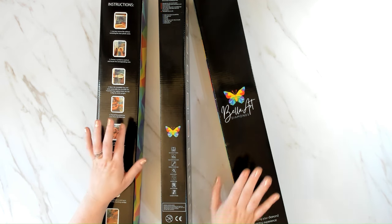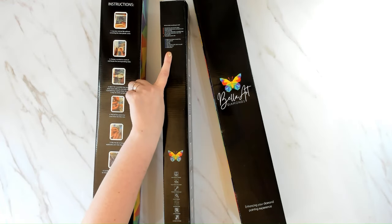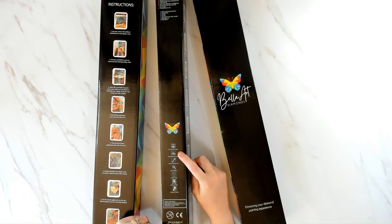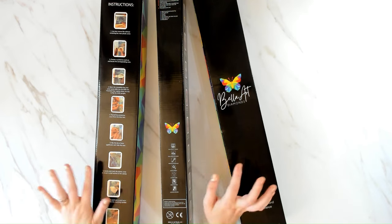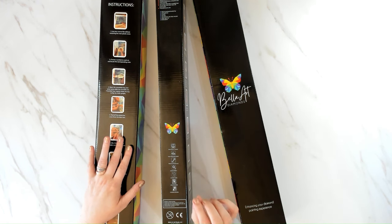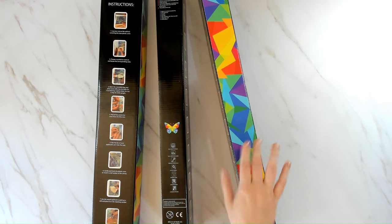We're going to get right into it. This is our diamond painting box — Bella Art Diamonds, enhancing your diamond painting experience. Here is the toolkit and everything included. We have a high-quality canvas, thick protective cover, premium poured glue, clear symbols, superior shine hand-rendered licensed artwork. Superior shine means resin drills, so all of these are resin drills offered only in round or square. Instructions are included too.